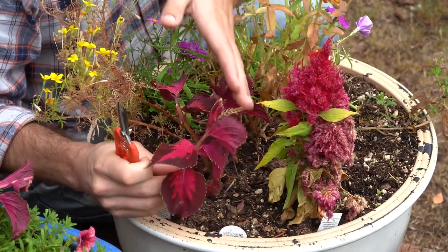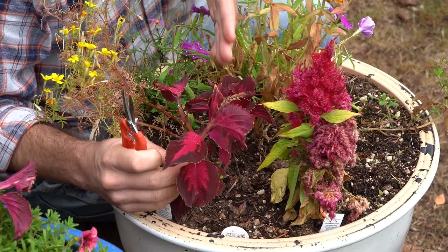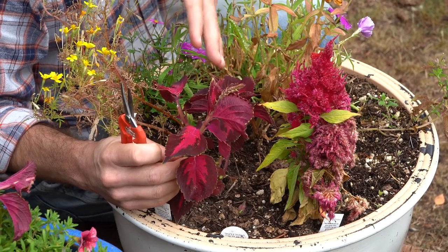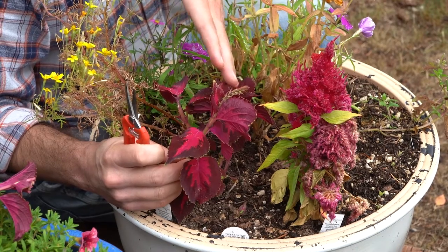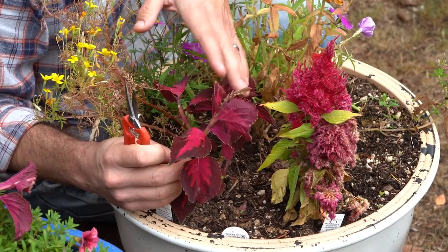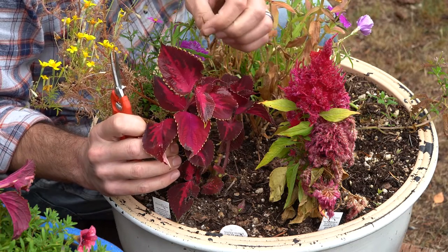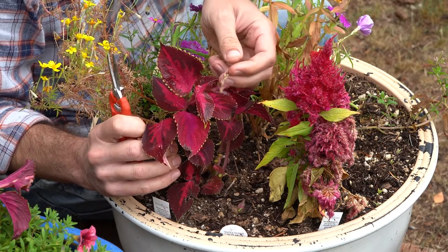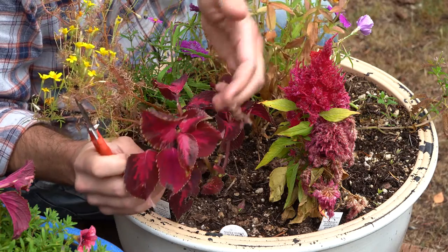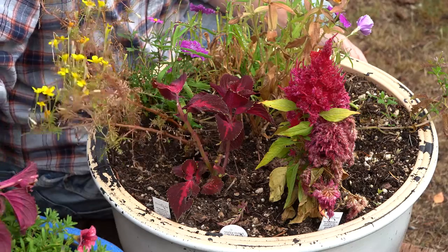Now on this one — it's actually starting to flower. You might be thinking, shouldn't I not take that stem cutting because it's in its reproductive phase, biologically switched over to reproduction? In most cases, yeah, you'd be right. But with coleus, it's okay to take this cutting with the flower on it. What we can do is get in here and just snip or pinch that flower off. That's going to help it root more easily than if we kept the flower on. Coleus roots so easily that we can do that — it's okay in this case.